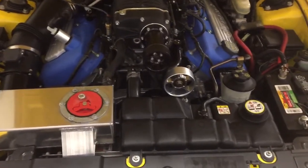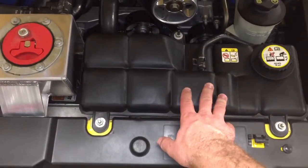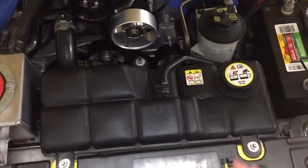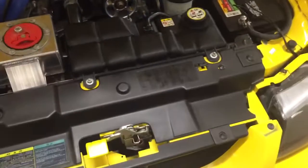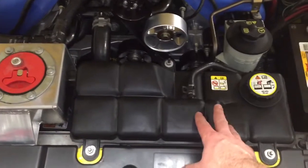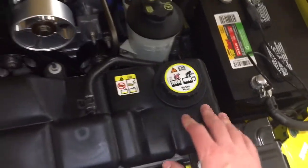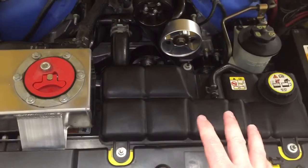We'll start up front. First, this is the expansion tank for the coolant system of the car — it has radiator fluid, or coolant, in it. As the fluid circulates through the engine and through the front radiator, it goes to this expansion tank and then back into the system. It has a little cap on it with a pressure rating, and you don't want to open that when it's hot.